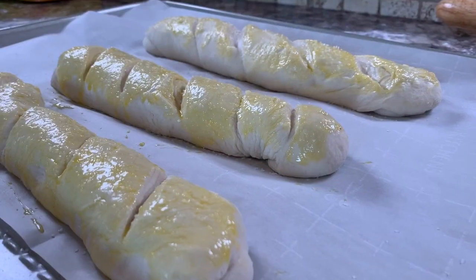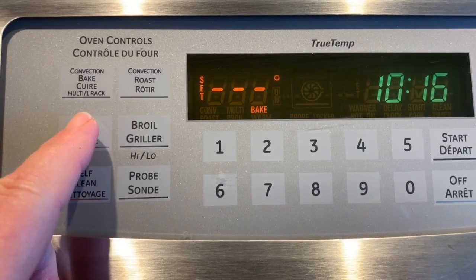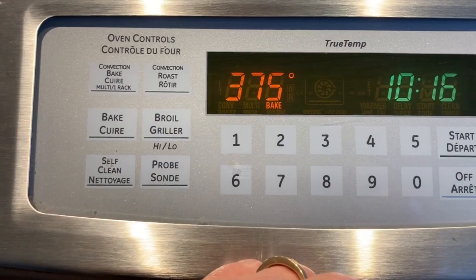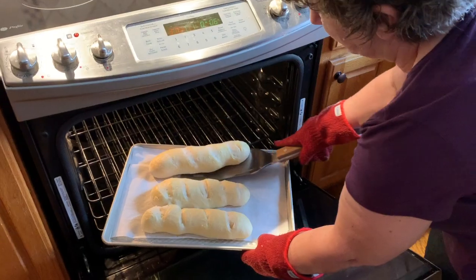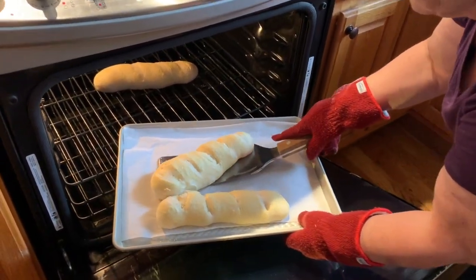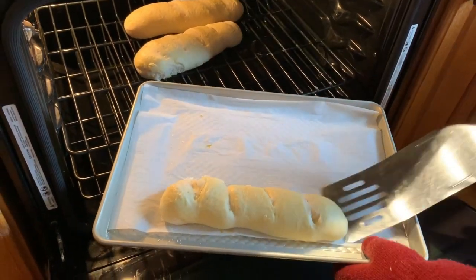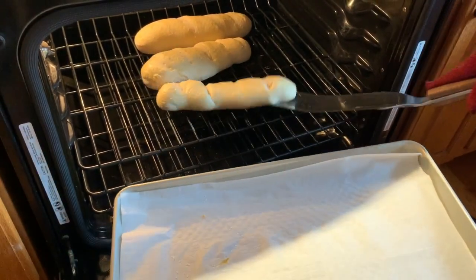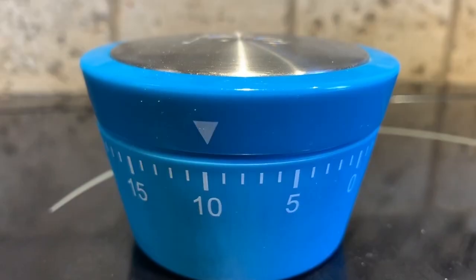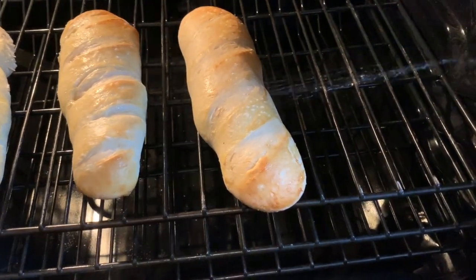Let the dough rise uncovered for about 30 minutes in a warm place. Then preheat your oven to 375 degrees. Place the pan in the oven for about 10 minutes, then remove the loaves off the baking sheet right onto the oven rack and continue baking for another 10 minutes — this helps brown up the crust a little better. If you want a crispier crust, you can place a pan of hot water on the rack about four inches below while it's baking. I also sprayed the tops with a little bit of water to help make a thicker crust.